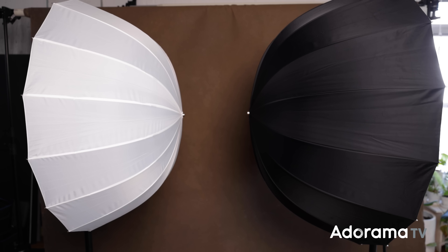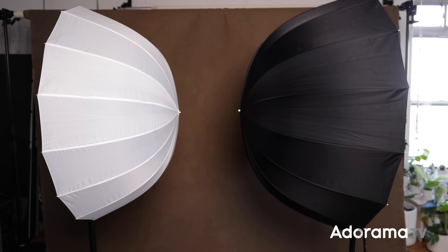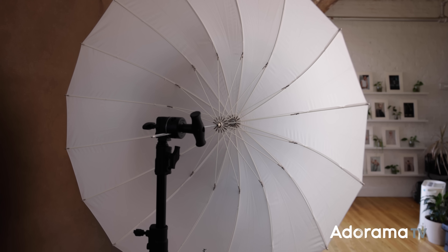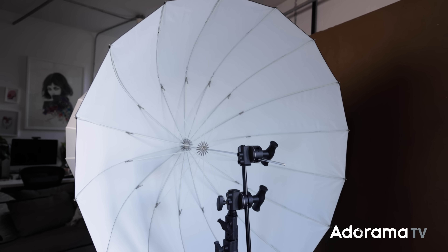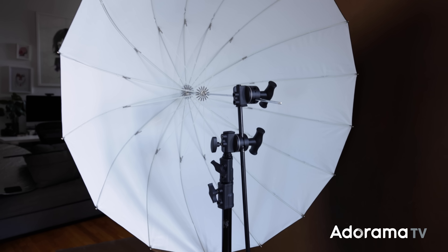Umbrellas can make for great lighting modifiers for a variety of reasons. They're on the cheaper side of available modifiers, they're lightweight and easy to carry around, and you can create some really beautiful light with them. When you're choosing your first umbrella, you've got a few options. The two basic options are translucent shoot-through umbrellas, or you can also choose a reflective umbrella that the light will hit into and then bounce back onto your subject. This option can be better for eliminating hot spots.